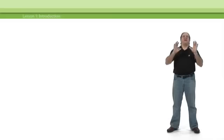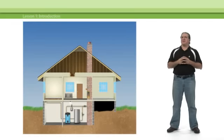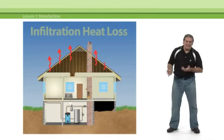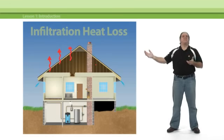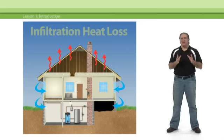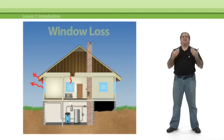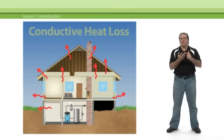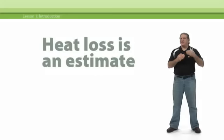Heat loss comes from two separate elements. The first is air infiltration — heat loss due to heated air leaking from inside the house to the outside and cold air coming in to replace it. This air is going to need to be heated back up to comfortable levels. Infiltration heat loss, along with window loss, will be the two largest elements in the overall heat loss calculation. The second big component is conductive heat transmission through walls, ceilings, floors, as well as through doors, windows, and skylights. By any measure, heat loss is an estimation — better than an educated guess, but an estimate rather than a precise calculation all the same.